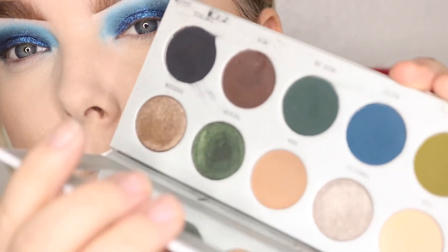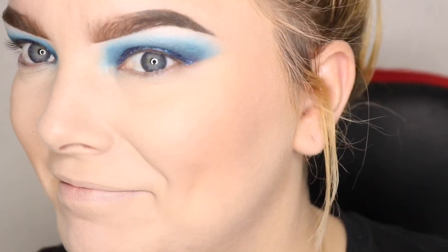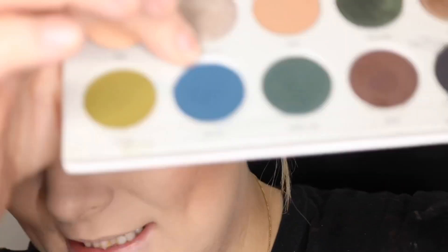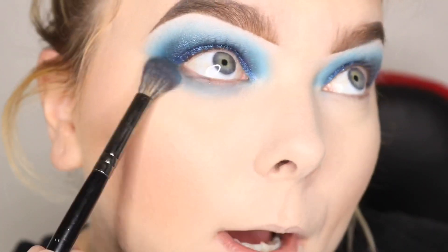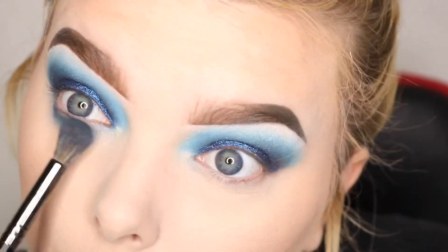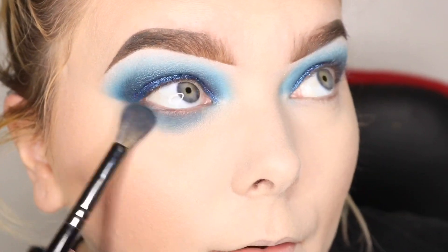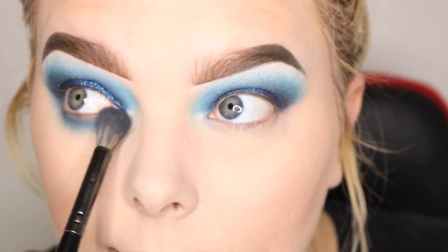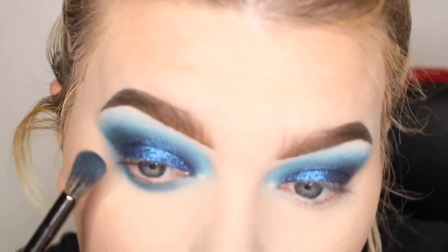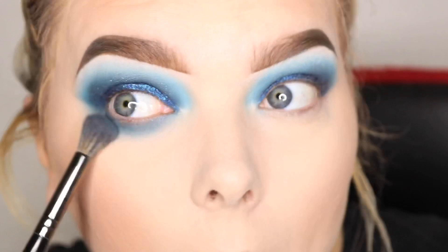We have the rest of our face done. I'm going to go straight in to the Dark Magic palette from Morphe Jaclyn Hill and take that shade 'Busted' again with the same e23 brush. I hate washing brushes, so I will use the same brush for the entire look. Some days I use one brush, other days I use like 15 — there's no in-between for me. It's either use one brush or use all of them.